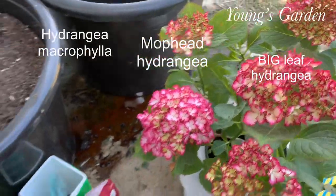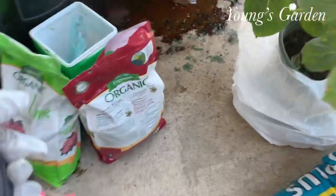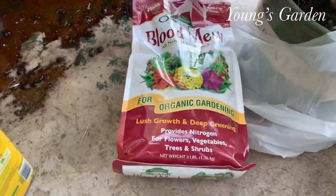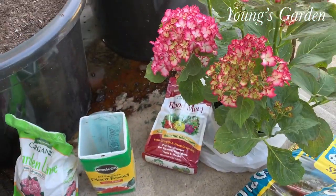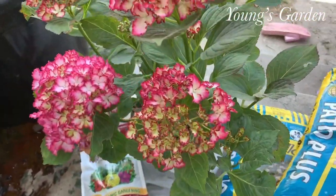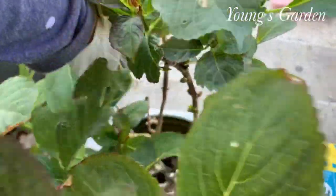And this is macrophylla, big leaf hydrangea, or you can call it mop head. And the recipe I will use is blood meal, water soluble Miracle-Gro, and garden lime.